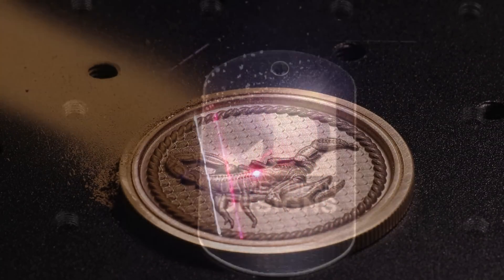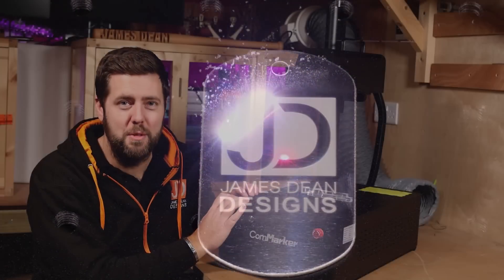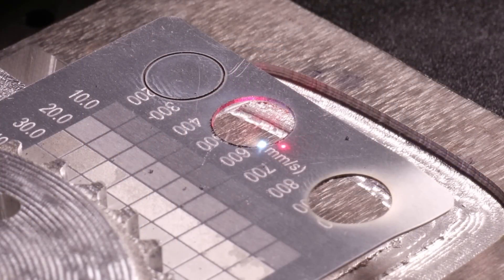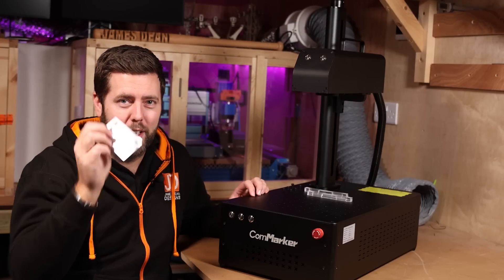So let's dive straight into this. Three simple reasons why you may want to consider getting a fibre laser. Number one, this can do something your CO2 and diode lasers cannot do. It will engrave metal and it can also cut metal. Your expectations need to be realistic versus the thickness, but it will achieve it.